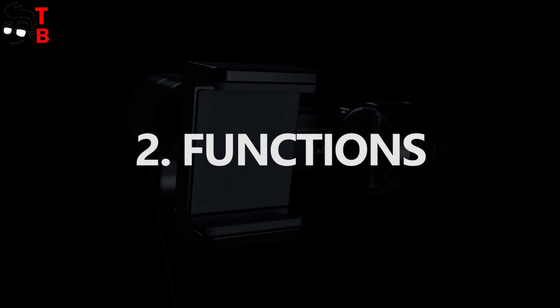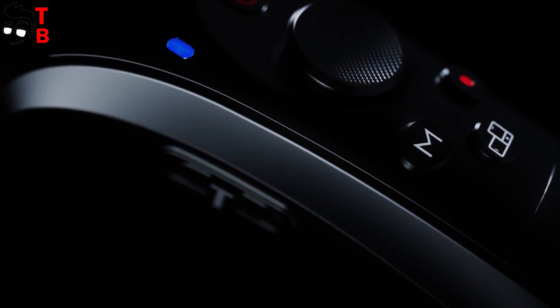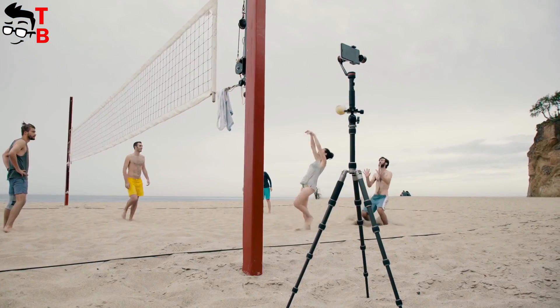The smartphone gimbal stabilizes the video while shooting and also provides some useful functions. Massor Glide has facial recognition and object tracking. It is a perfect device for selfies.